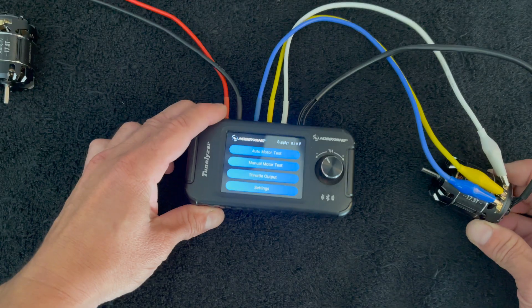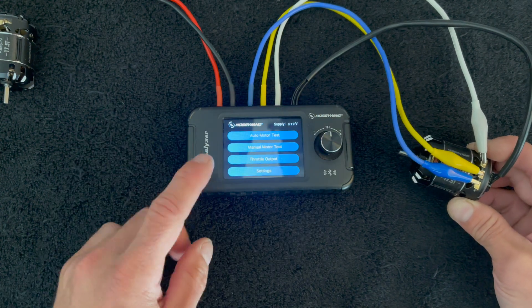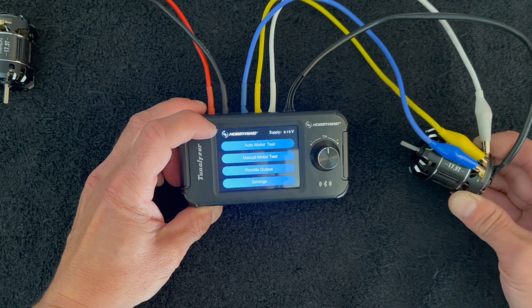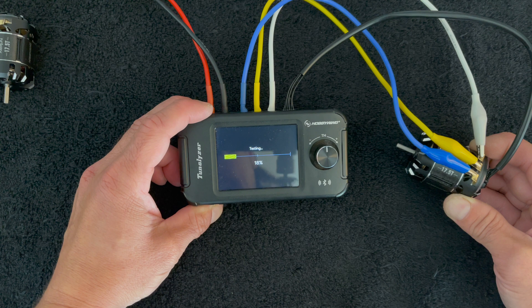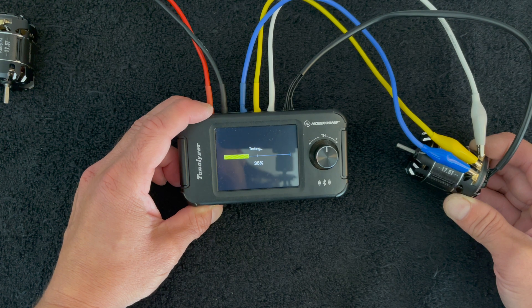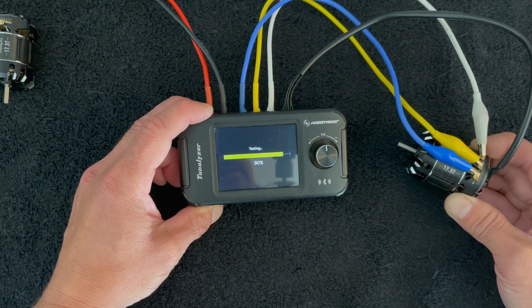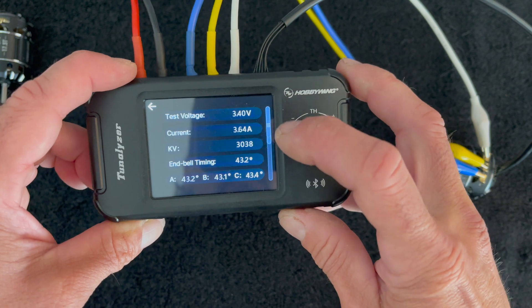The Tunelizer has a few features. You can do a manual motor test where you can run the motor up and down. For the purposes of this test we're going to be using the auto test because it gives us the most information. I hold the motor so it doesn't roll away when I start the process, and then it starts to run the motor — slows down, speeds up, slows down, speeds up.